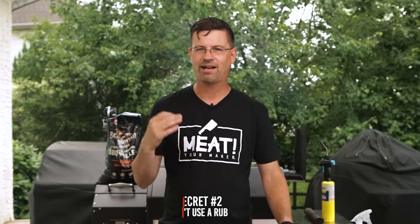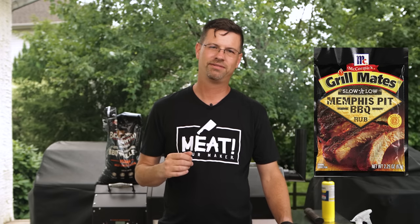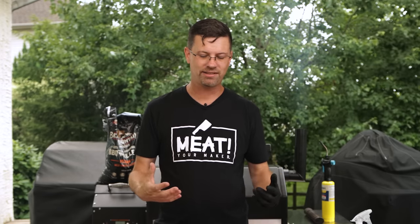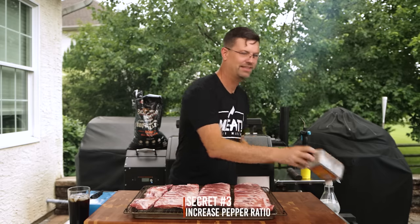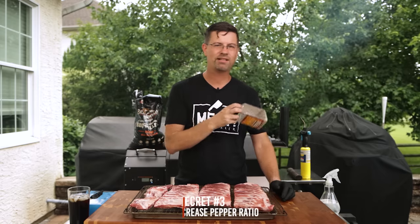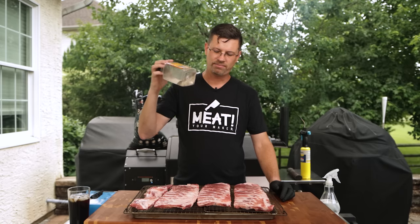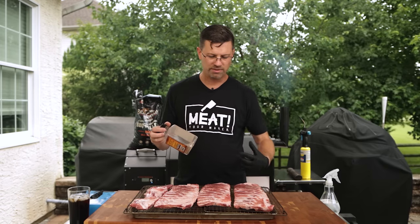Secret number two: you've seen me do ribs before and I love a certain Grill Mates rub — it's amazing. However, when you're using rubs that have a whole bunch of little spices on there, you cover the surface of the meat and it doesn't allow the smoke to penetrate properly. You still get some smoke flavor, but you're not gonna get as much as you can with just going back to the basics: salt and pepper.